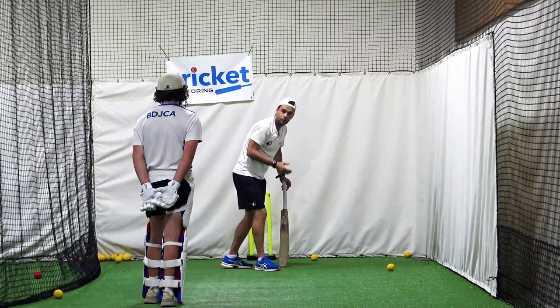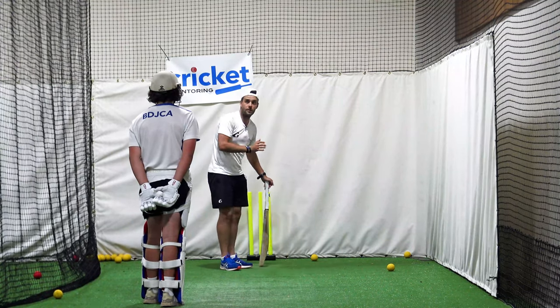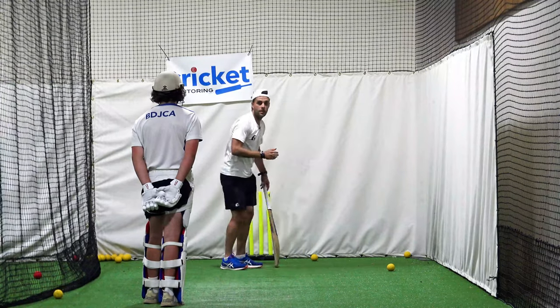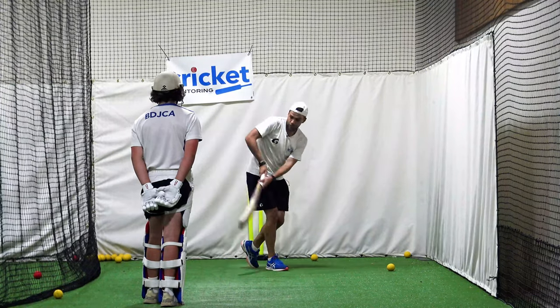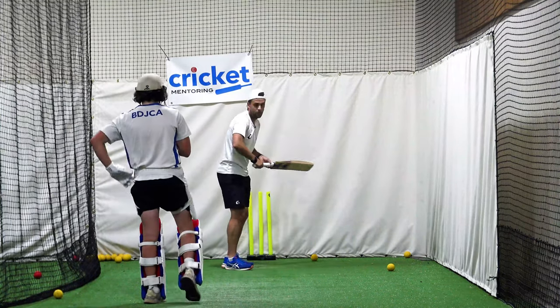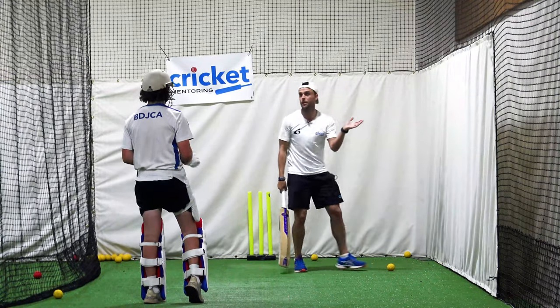So you then land your front foot in a pretty similar spot most balls. When it's wide, you hit that nice cover drive. So you went bang and you cover drive it nicely. When it's straight, you have to sort of play around your pad a bit. That's why you can hit through there but not so much through there. And that's why when you're defending, you're defending like this and you're bringing your back leg around because your upper body's tipping over.